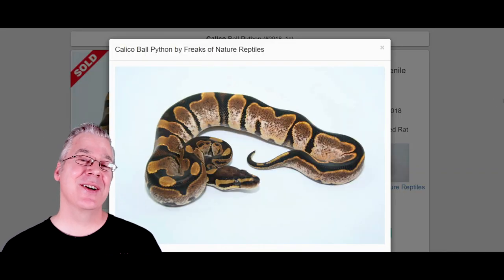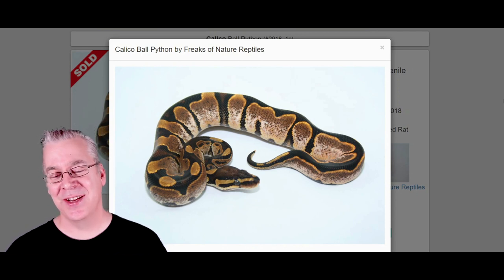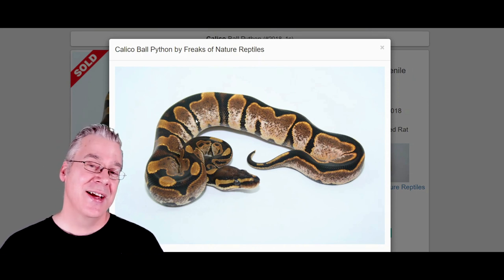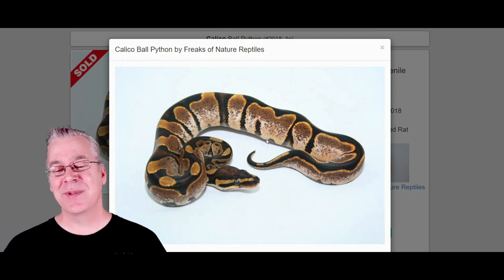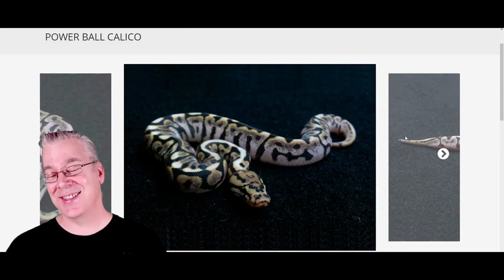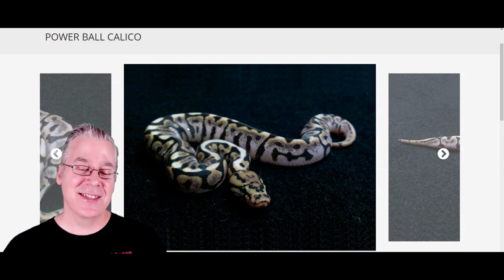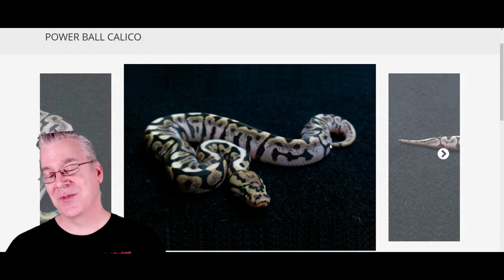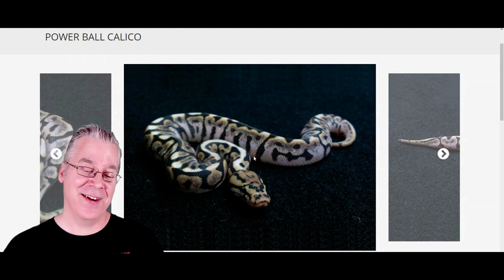Here is a calico ball python. The calico is an interesting co-dominant morph — breed a calico to something else and half the offspring come out as calico. Essentially it brings up the white on the sides of the snake, with expression ranging from really high white to barely visible. Here's what happens if you mix calico in with the Powerball: it really brings up a lot of white up the belly and on the sides, starts cleaning up the sides, and still keeps that really awesome head stamp. Makes for a really interesting combination.